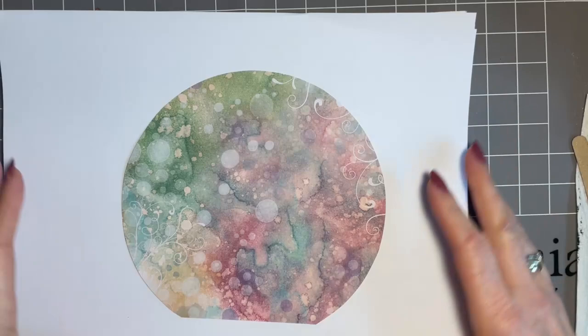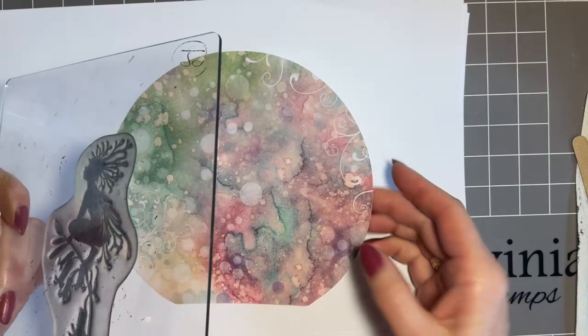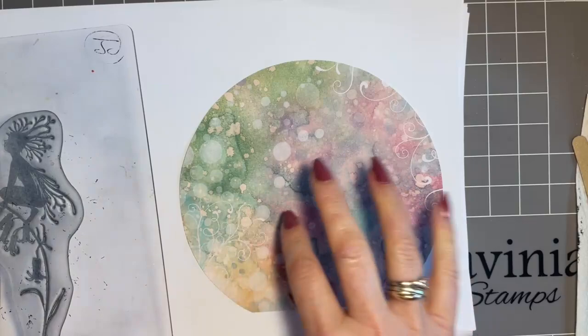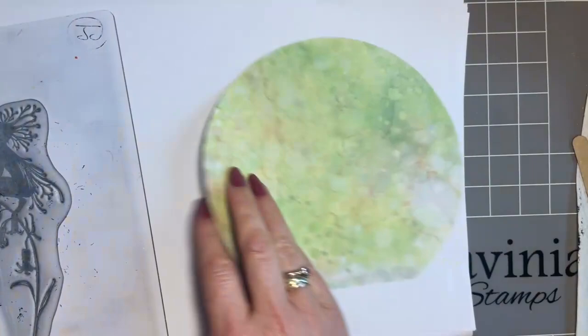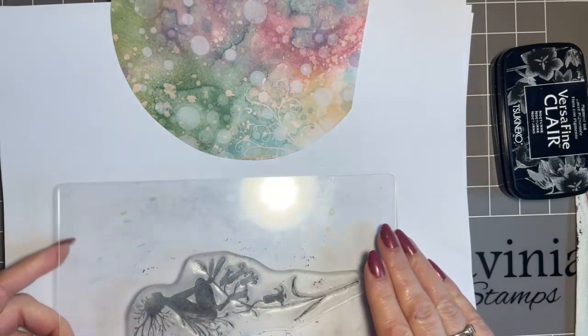I've chosen my focal point — it's the Woodland Sprite. One thing I need to remember is that because I turn my work on the side to stamp, I need to make sure I've got it the right way. I'm going for this colour because I want to stamp my bluebell — keeping blue and purple tones — so I'm using my black Nocturne ink. I'm making sure I pop the ink pad out of the way so I don't get it on my finished piece.